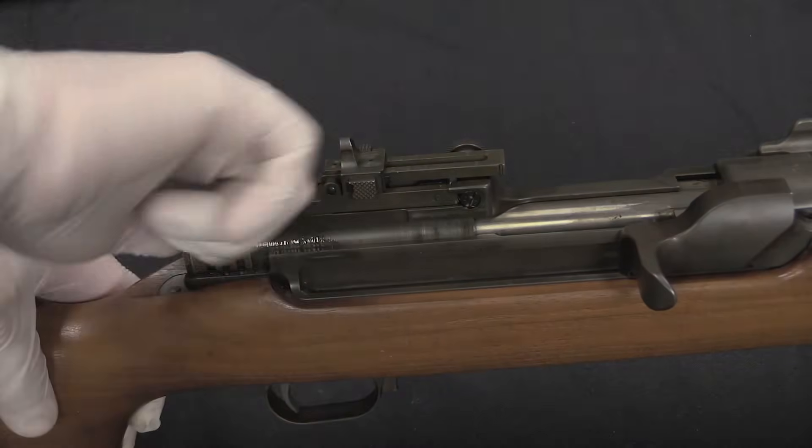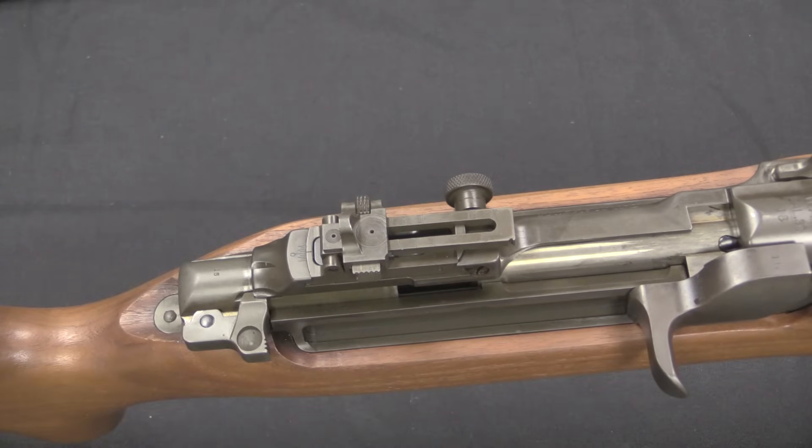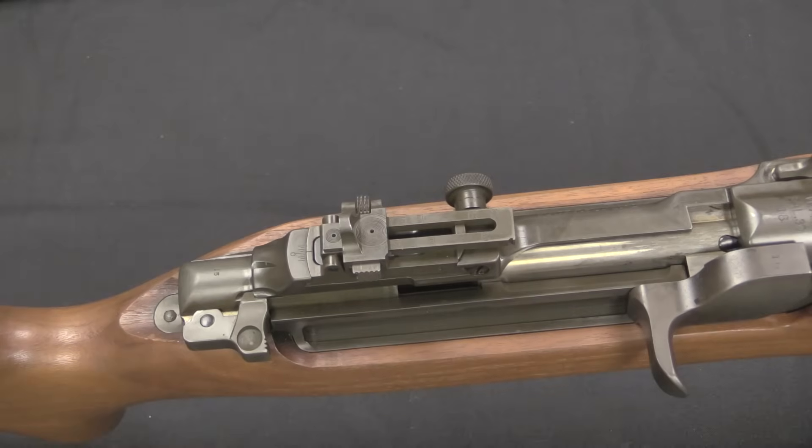If this looks familiar, it may be because you've already watched the video on the .50-calibre semi-auto anti-tank rifle that was made using these same basic principles at about the same time. Keep an eye out for that video, where you'll see a lot of these same elements on an even bigger gun.